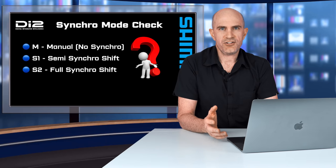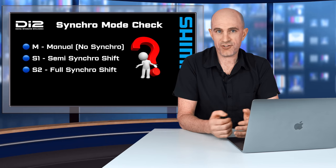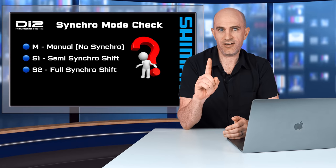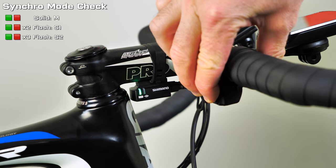If you have a Di2 bike and you're not sure what shifting mode you're in, you're likely in M or manual mode. If you're riding along and magic is happening on the front or back with your normal changes, you're likely in S1 or S2. Another option is to press two buttons on one shifter at the same time and watch the junction A light flashing pattern.